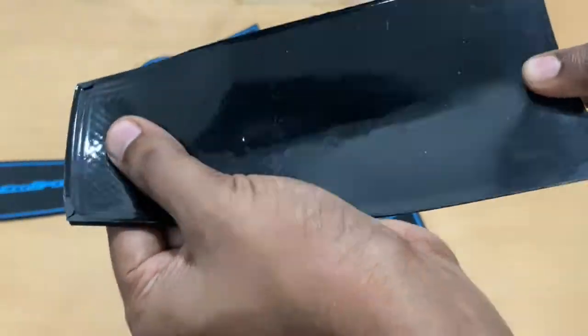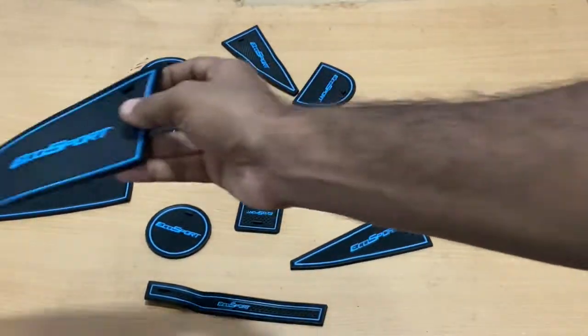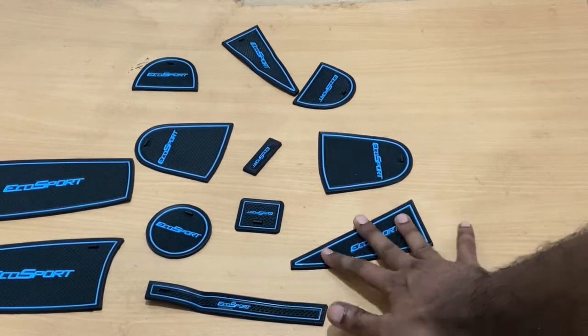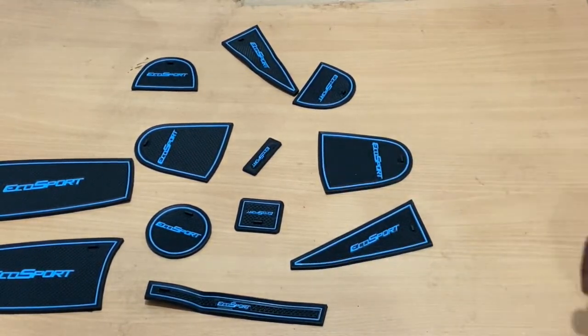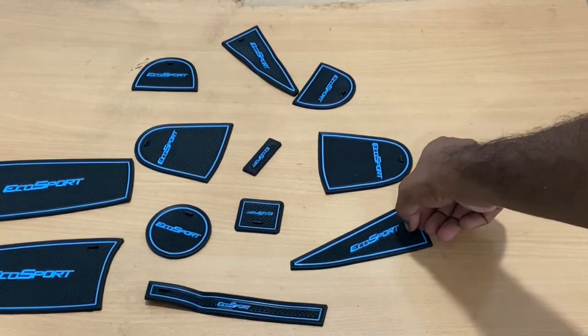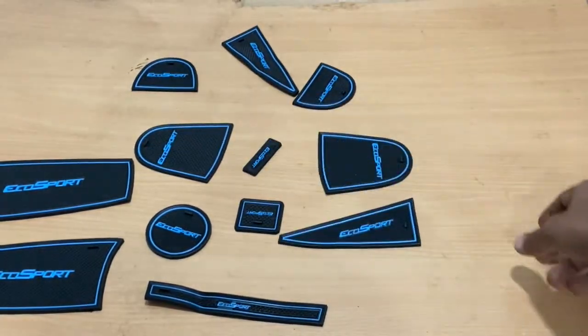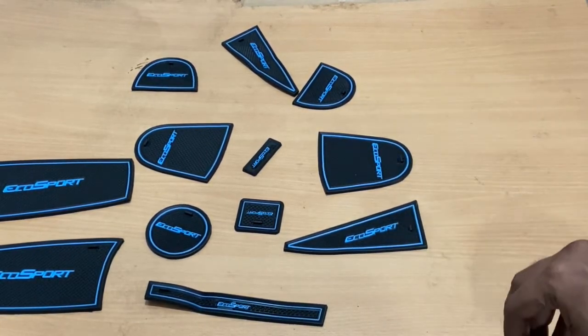It's a kind of rubber, so it sticks to the plastic well and doesn't slip. If I position it on a wooden table, it doesn't slide either. The best part is if you have dust on it, you can just pull it out, clean it, wash it, and then keep it back — because these areas in our vehicle are not very easy to access.